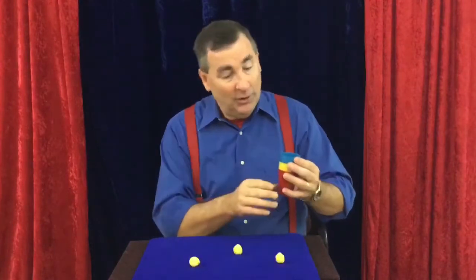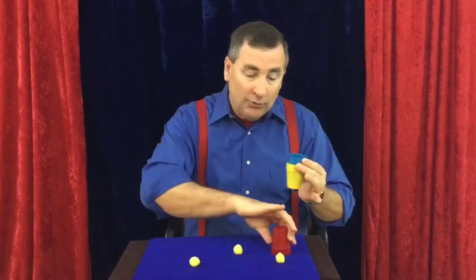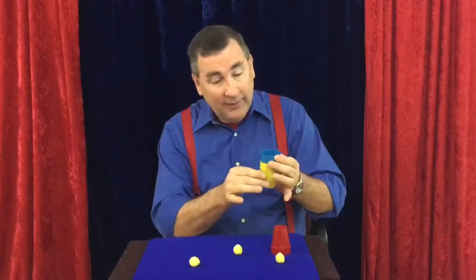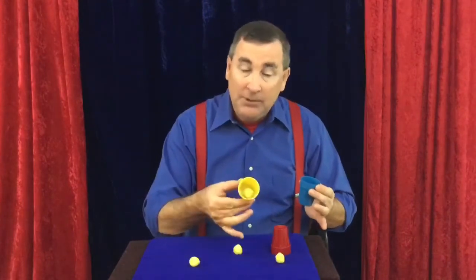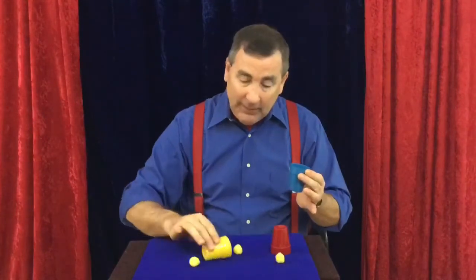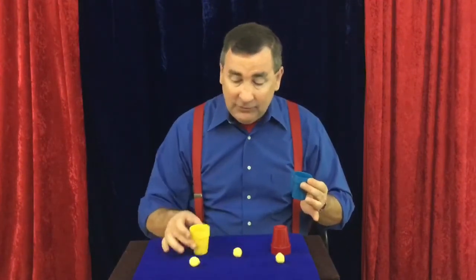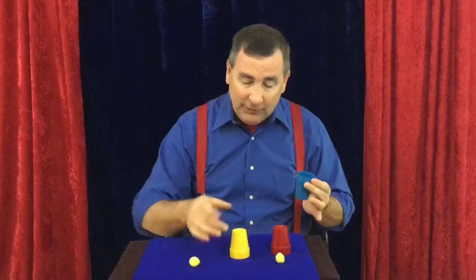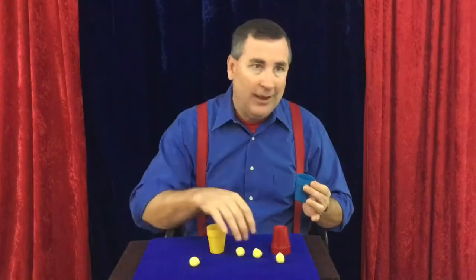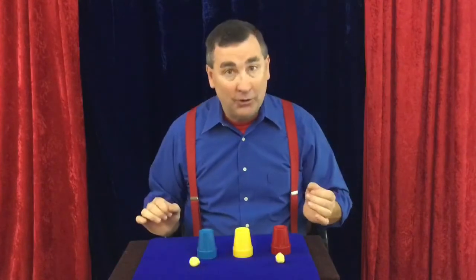For the second part of the trick, we do the same thing again. Reach up, take the bottom cup, and put it over to the left. The next cup — look what it has — it might be hard to see because it's a yellow ball in a yellow cup, but it's there. I turn that cup over the other ball. This is something you'll have to practice to make sure the ball doesn't fly out by accident, which would reveal the trick. I place it down and put the third cup in position.